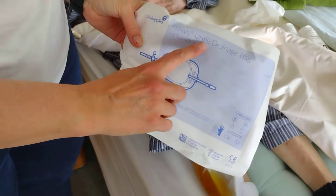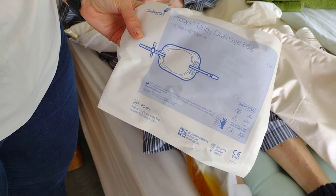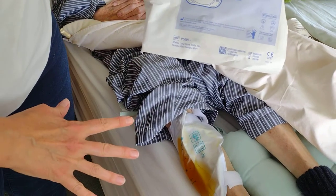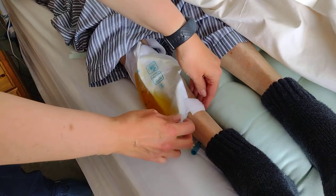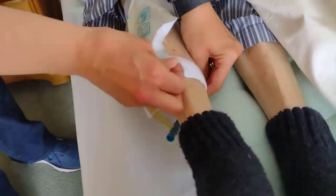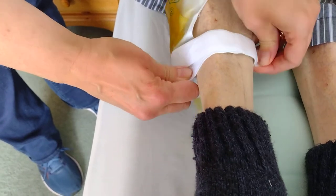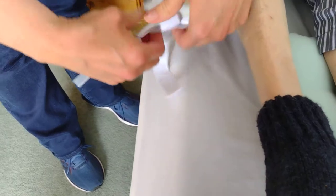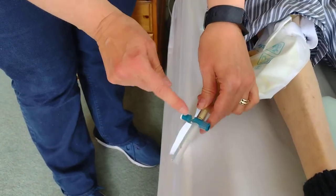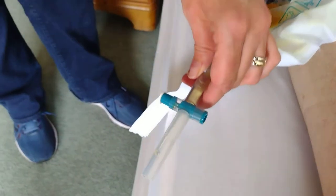This is a urine drainage bag — it's a leg bag, 500 millilitres. This needs to be emptied every time it gets three quarters full. It's very easy to empty. There is some tape here; this is velcro. It comes off — undo the velcro — and then there's a valve here. You can see that it is currently blocked.